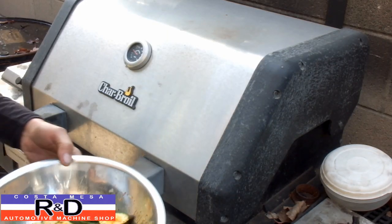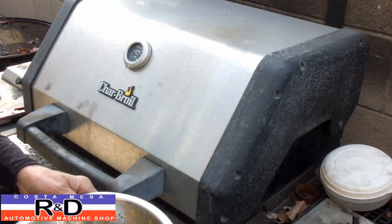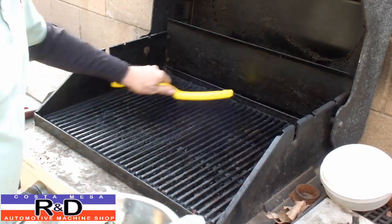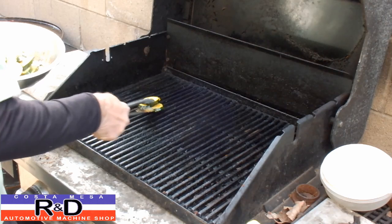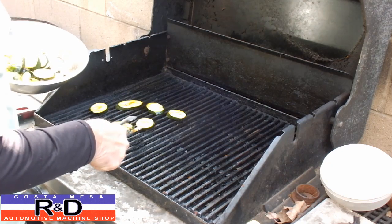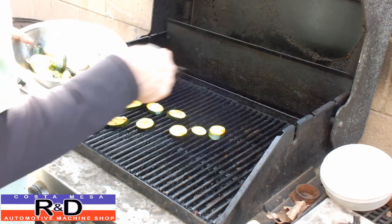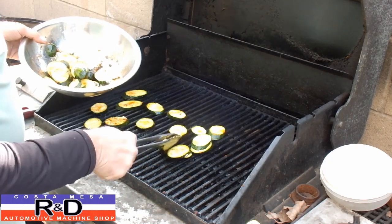We've let these marinate for about 15 minutes now and we're ready to go on the grill. We've been letting the grill heat up a little bit, so let's open it up, take our brush, and brush it down a little bit. Depending on what kind of grill you have there's going to be hot spots and cool spots — ours tends to be a little hotter here in the front. This is where you can lose the zucchini down through the grates, so that's why I kind of cut them on the bias so that they're not as likely to fall down.